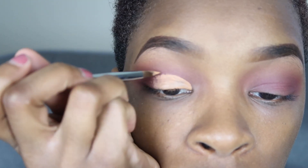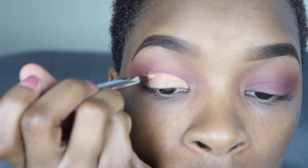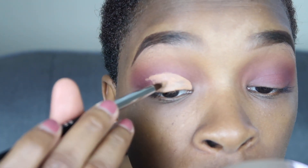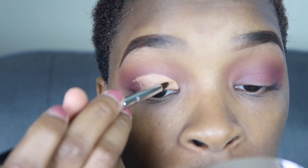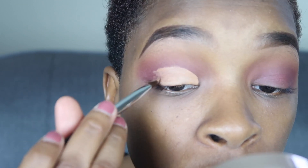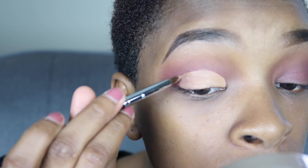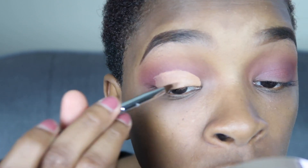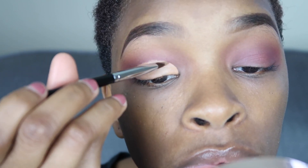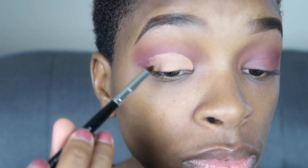You just want to take your time doing that. I was using a precision brush — this was actually one of the Sephora brushes — you can use any precision brush, this one is rather tapered and pointy. The brush I was using to blend all of the colors was the Morphe M441 brush.